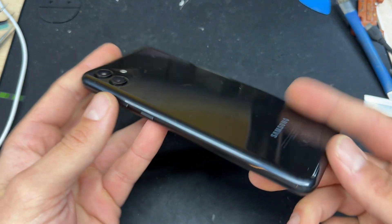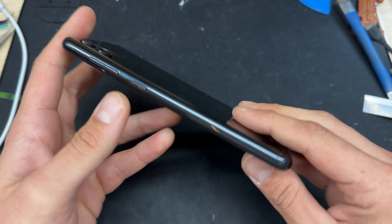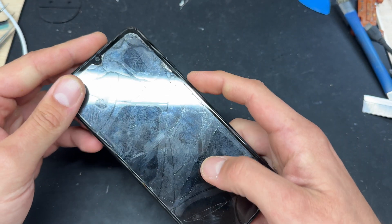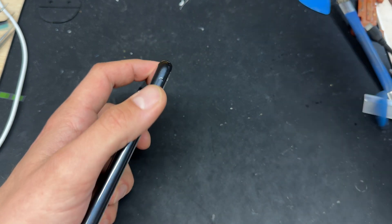By the end of this video you're going to know exactly how to repair charging issues on the Samsung A04s. This one has got a problem with the charging port — it won't go past 0% — so we're going to open it up and find out what's going on there.